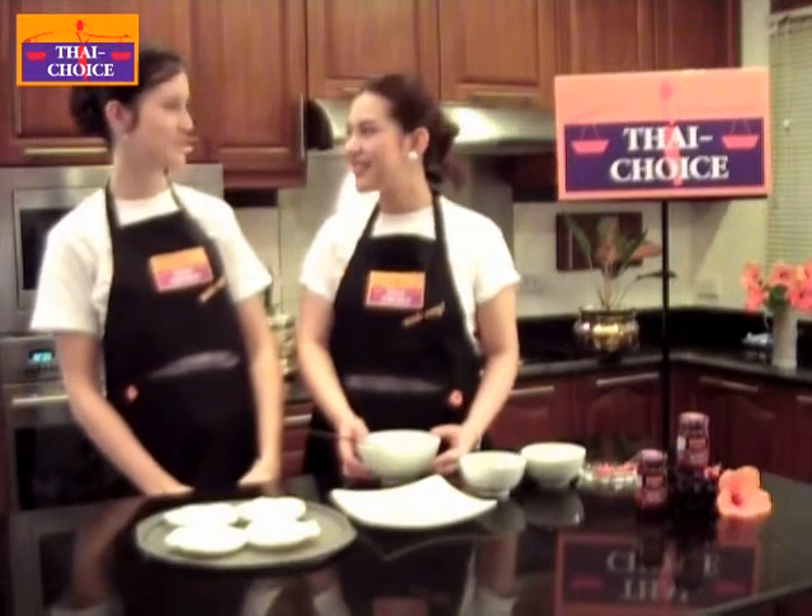Bonjour, it's my pleasure to cook with you today in Thai Choice Kitchen. I'm very pleased to cook with you today as well.